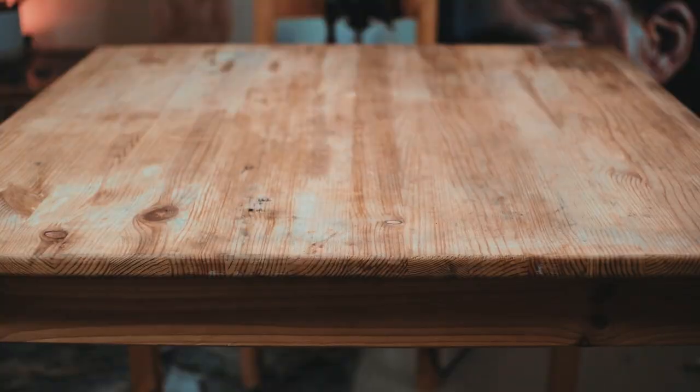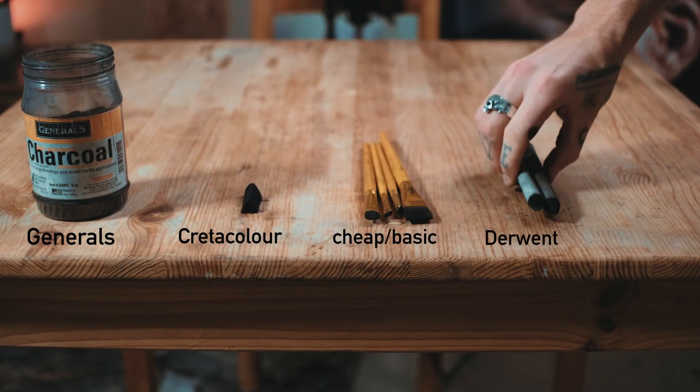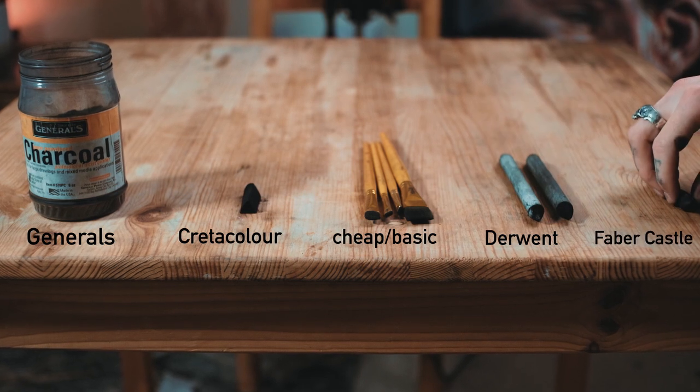Throughout the drawing I'm going to be using some charcoal powder, a charcoal stick, some paintbrushes, a blending tool, and a putty rubber. Now I have my reference photo and my equipment, so I'm ready to draw.